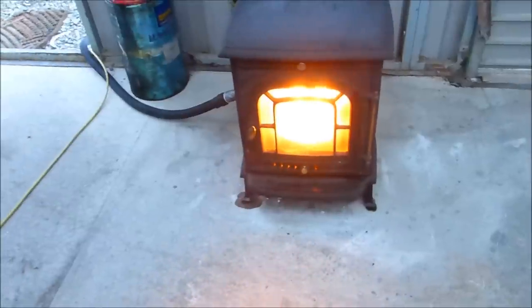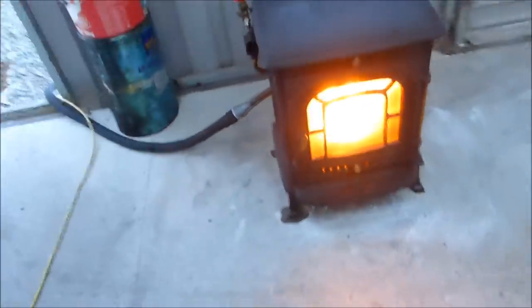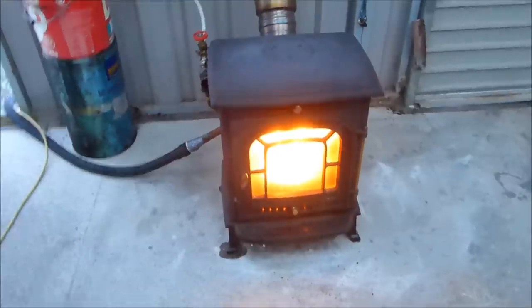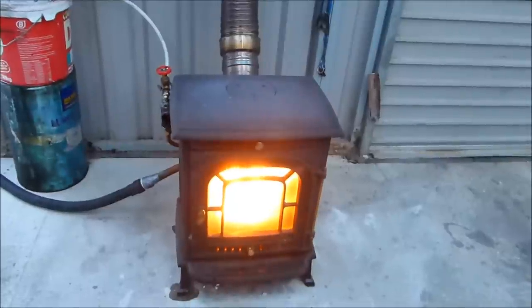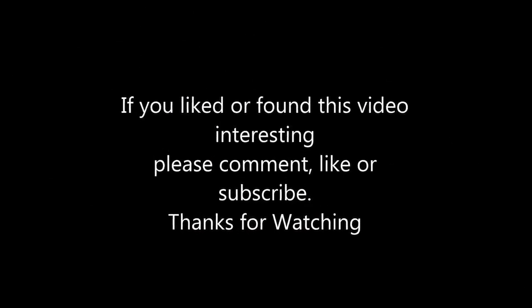If you liked it, found it useful, you can click the like button, subscribe, comment, whatever — or just move on to the next video. But listen, thanks very much. See you then. Bye.